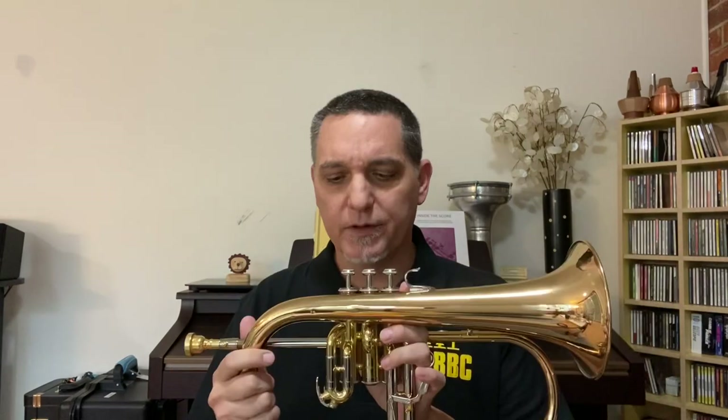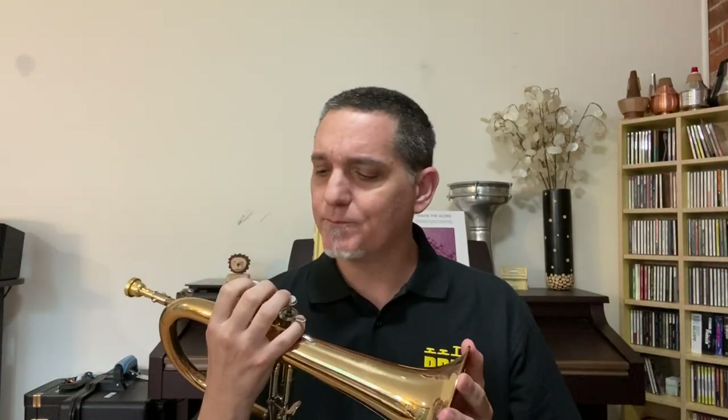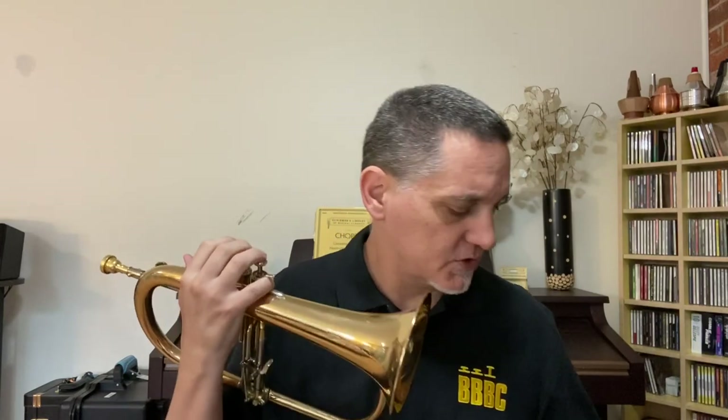So this is a B-flat flugelhorn. It's one of the solo voices in the brass band, and of course it can be used sometimes in orchestra, in concert bands, and chamber music. It can be used as a solo instrument, and it's very commonly used in jazz. I have another one, and in fact they are identical except that this one is a good deal older and I took off the lacquer. Let's see if you can hear a little difference in the sound between the one that is newer and lacquered and the older one which has had its lacquer taken off.